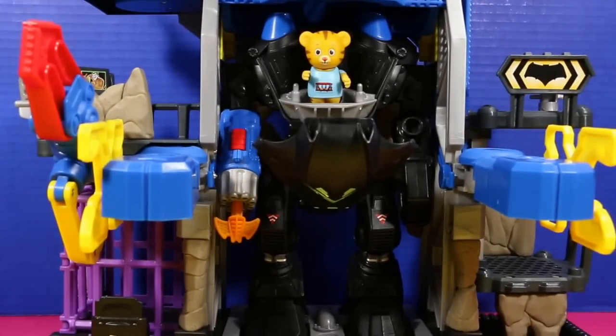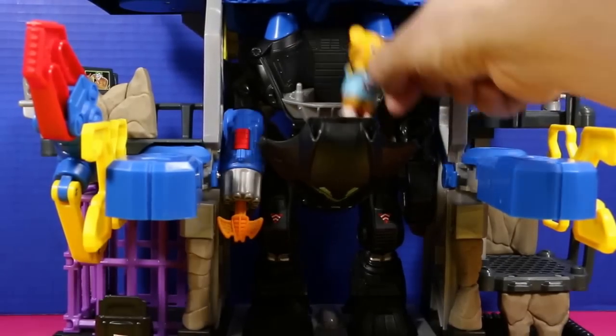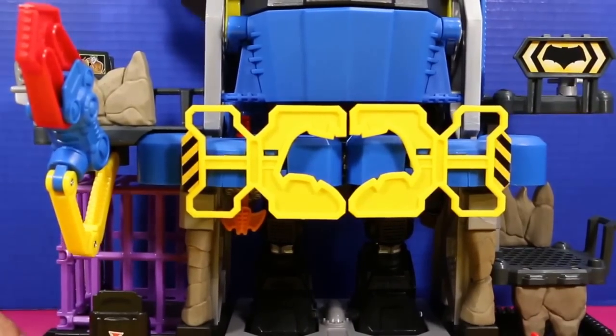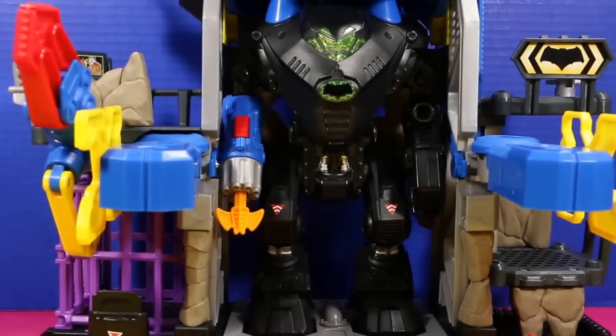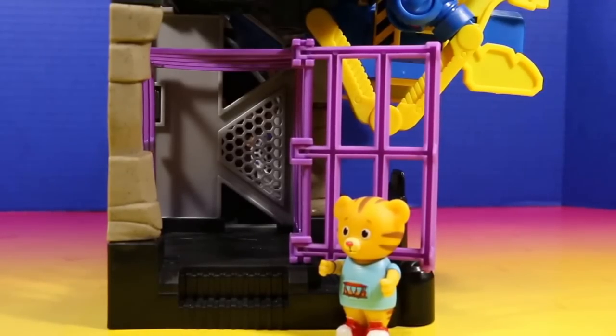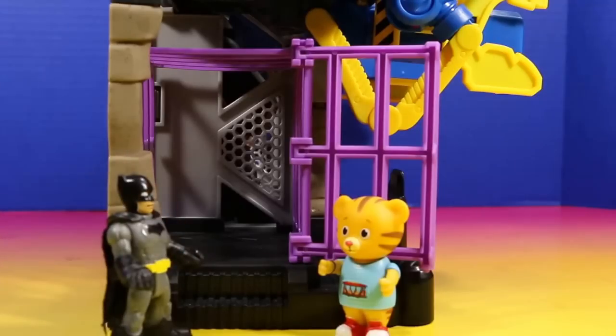What are you doing in there, Daniel Tiger? Sorry about that. I'm just going to hop down now. Let's try that again. Daniel, is that you again? Sorry about that, Batman. I just like this Robo Bat Cave a lot.